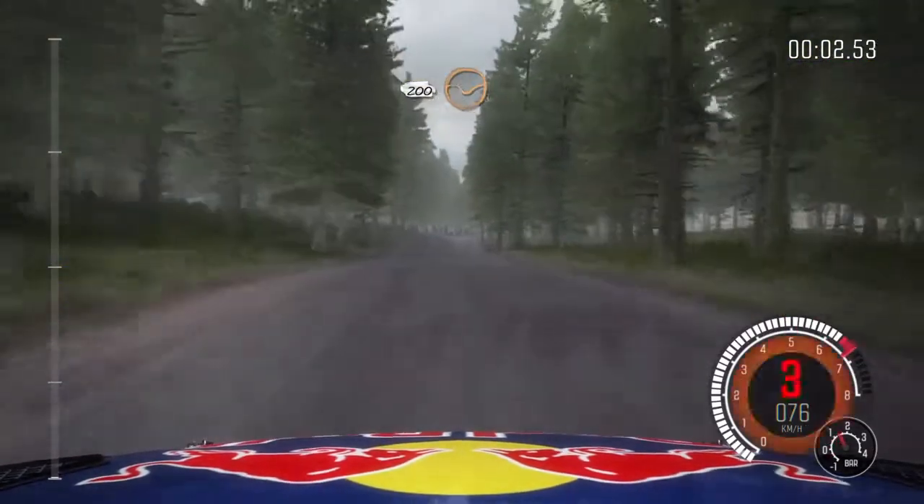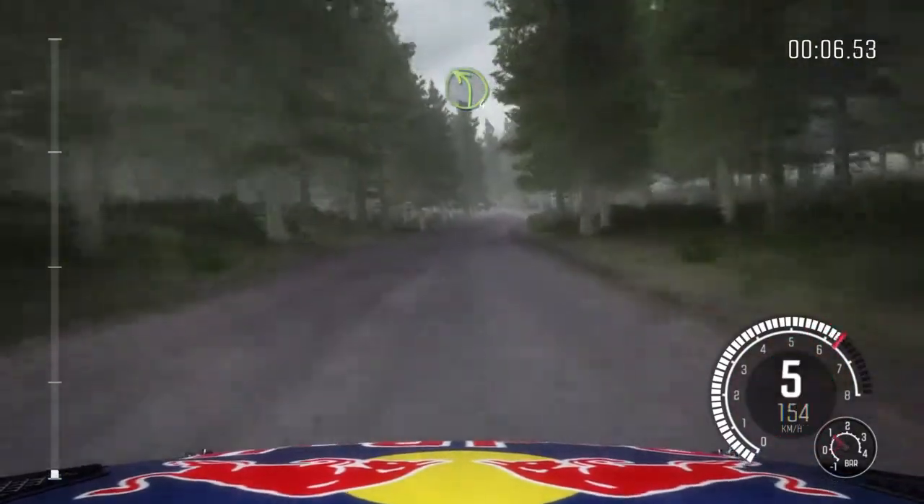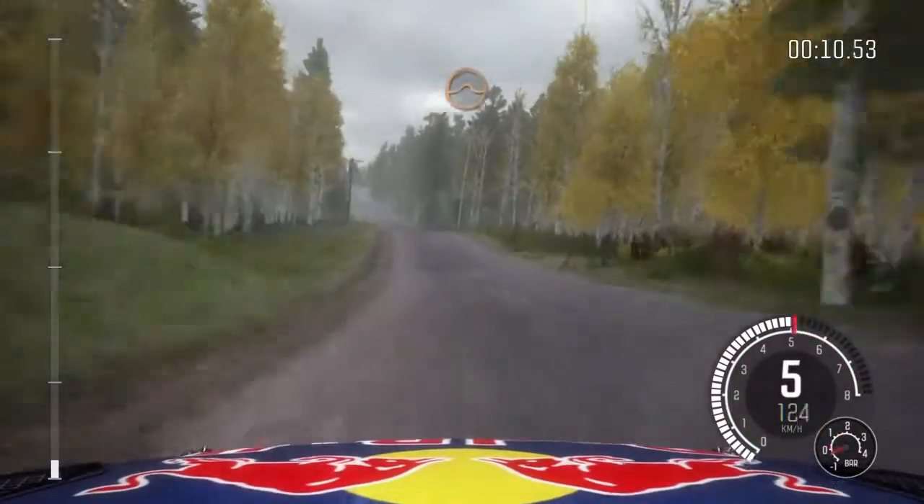200 through depth, crest, right 6 long, 100, left 4 half long over crest, jump, 200, middle over crest.